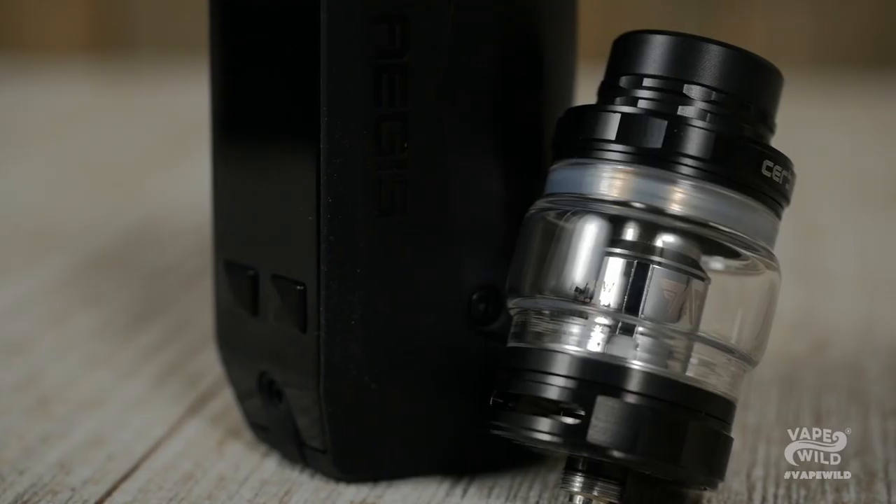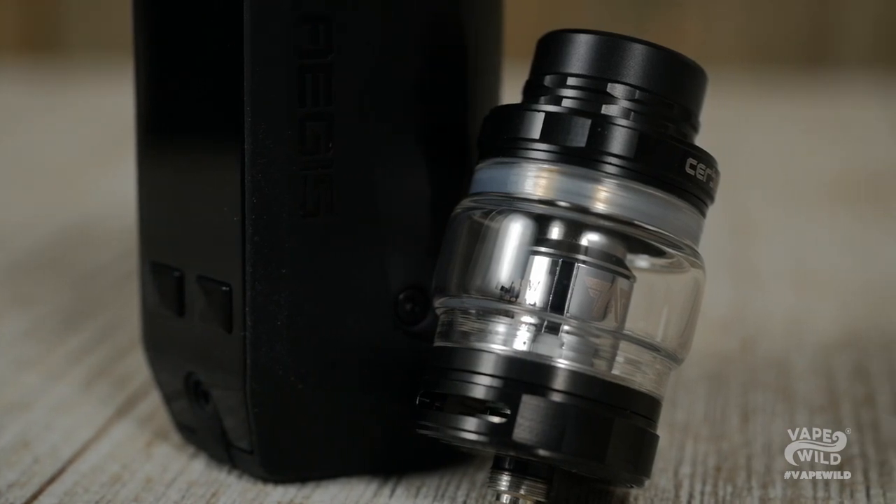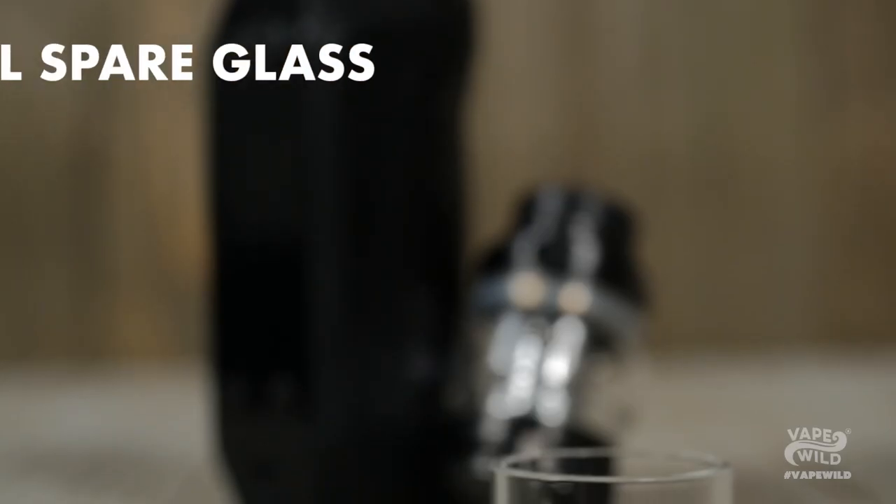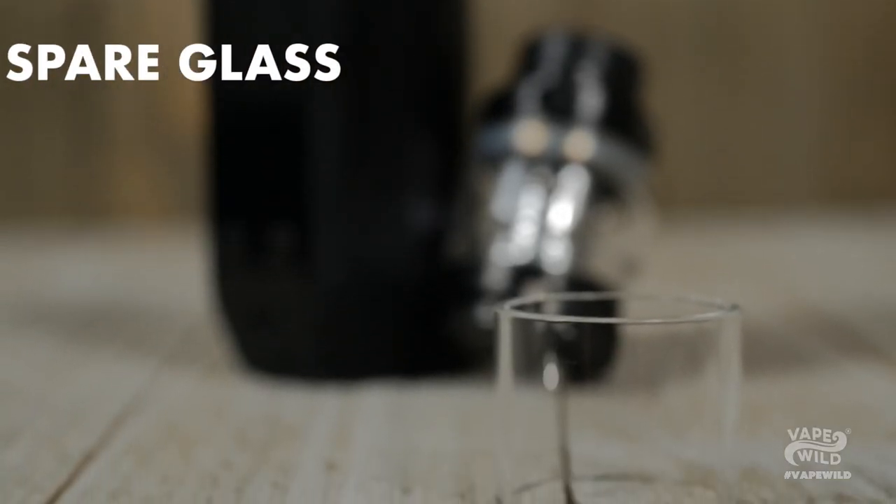This kit includes the Aegis Mini Mod, the Cerberus Tank with a pre-installed 5.5-milliliter bubble tank, two SuperMesh X2 coils rated for 0.3 ohms — one of which is pre-installed — a spare 4-milliliter glass, USB cable, and a user manual.